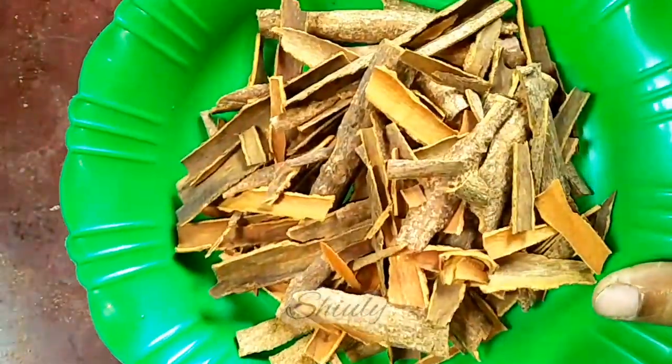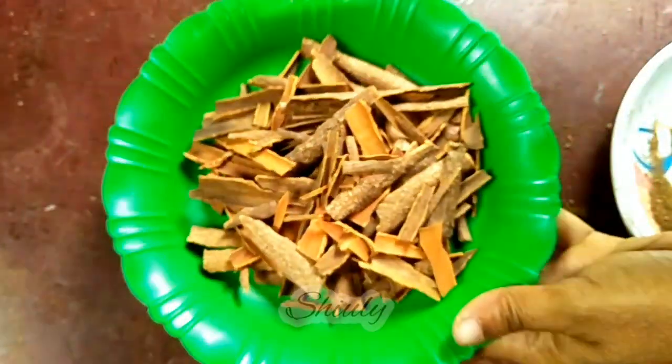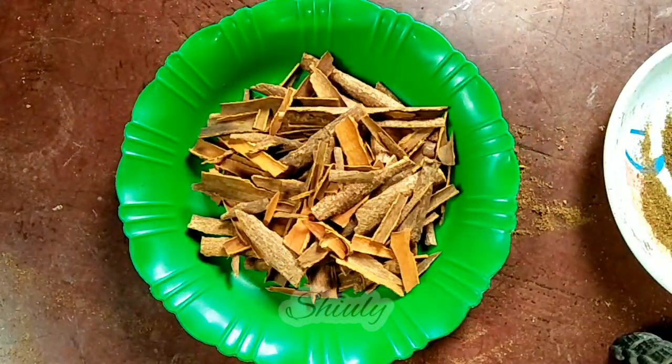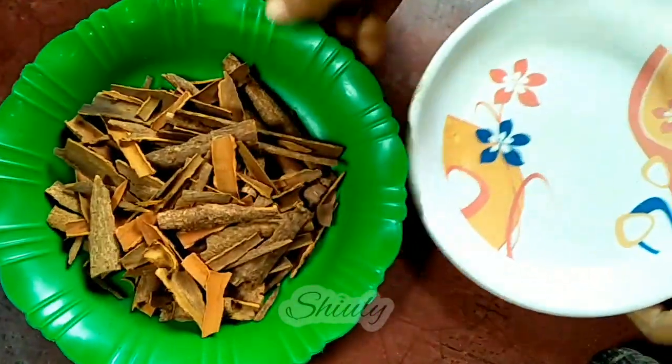If you think your cinnamon has some moisture, you may keep it in the sun for about two to three hours to dry, or roast it for about three to four minutes on low heat to remove the moisture. But mine is fully dry with no moisture at all, so I'm going to make powder directly.